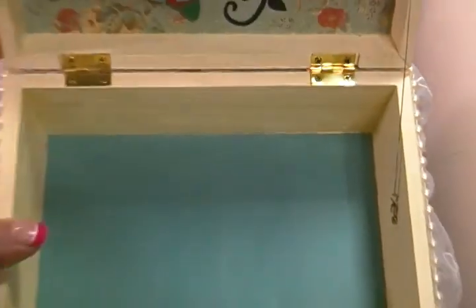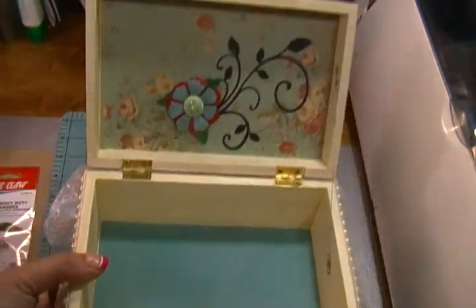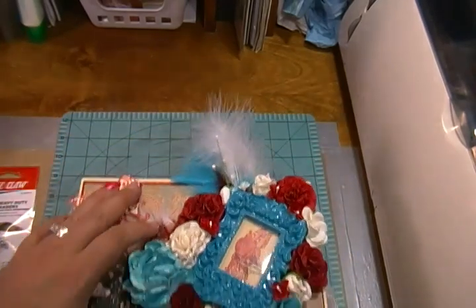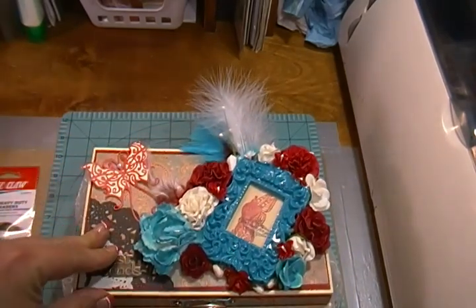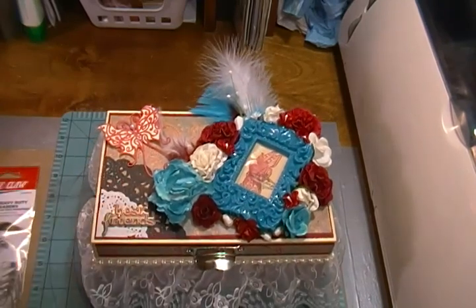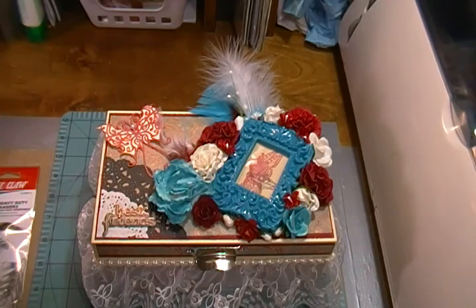I put some more basil cardstock on the bottom inside. And that's about all that I've done on this little box — just added a bunch of flowers and feathers and die cuts. I think that she'll like it, I hope so. Thank you for stopping by and taking a look at my video. Please leave me a thumbs up, comment, or suggestions if you have any. I'll talk to you soon. Thanks, bye-bye.